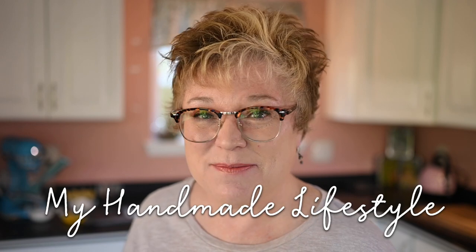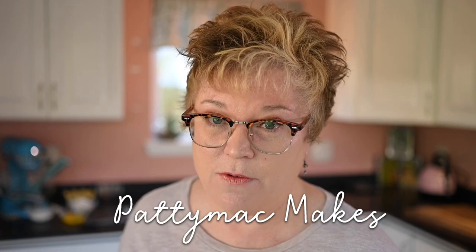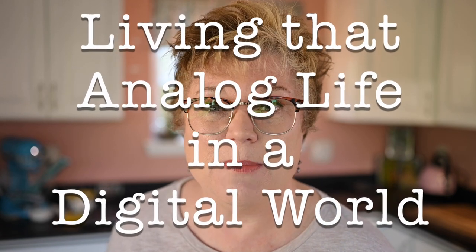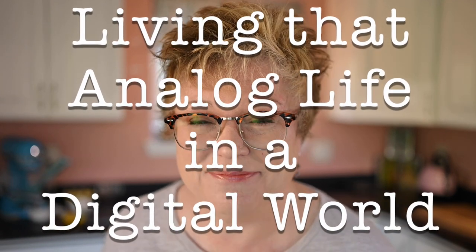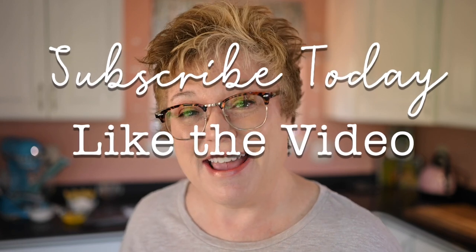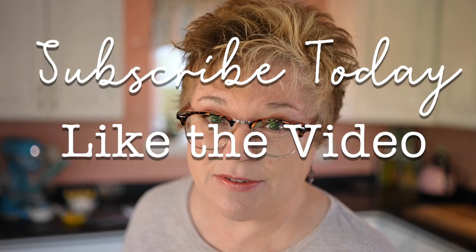Hello and welcome to my channel. I'm Patti and this is my handmade lifestyle. I go by Patti Mac Makes everywhere online. Around here we like to celebrate the analog in this crazy mixed-up digital world. If that sounds like something you also enjoy, then subscribe to the channel today, like the video and hang out with us. It's fun around here and you'll learn some stuff.